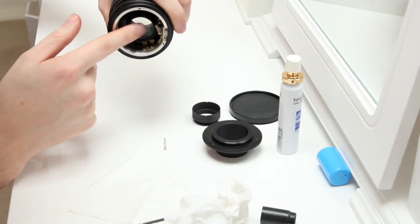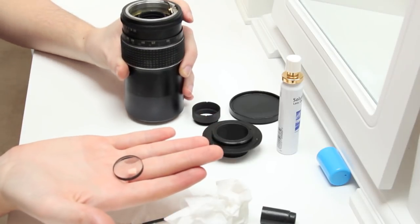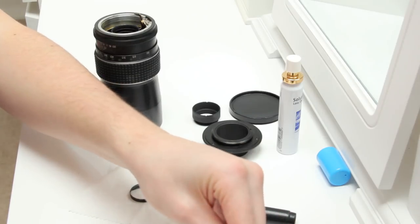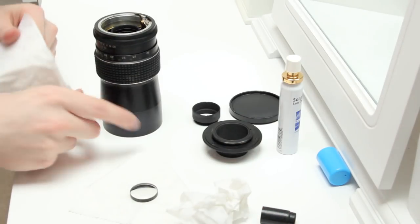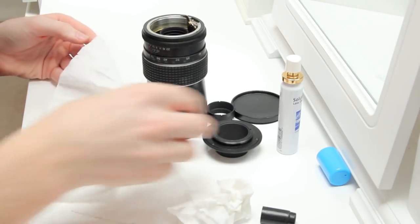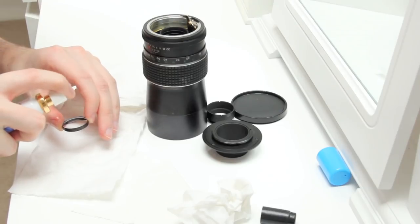I'm trying to get it off my finger, which is terrible, I know. But it fell out and it worked. Next step is to get some tissue ready for it, or microfiber cloth. I did use microfiber cloth here, and that's my lens cleaning solution. I sprayed it on a few times.